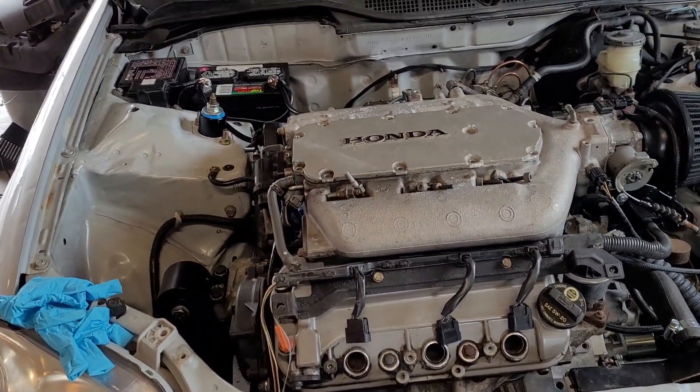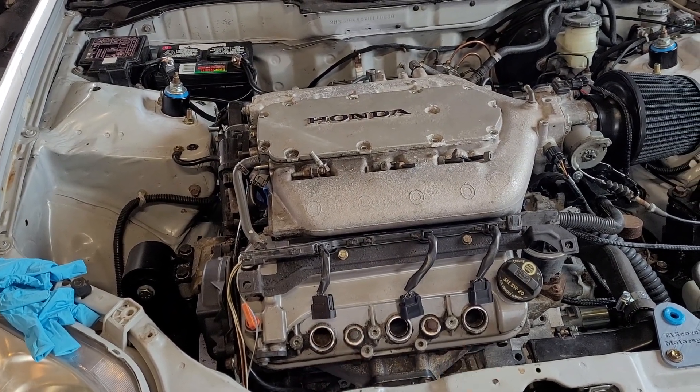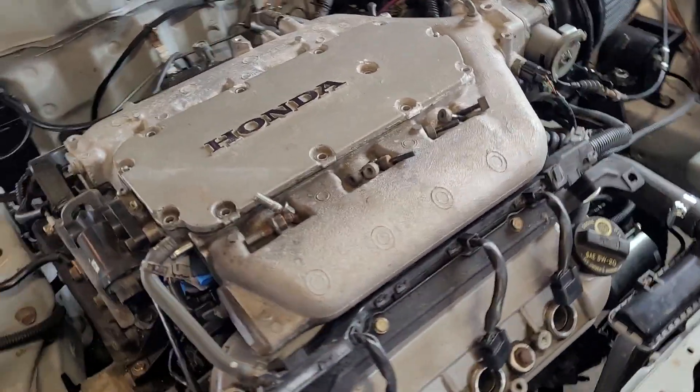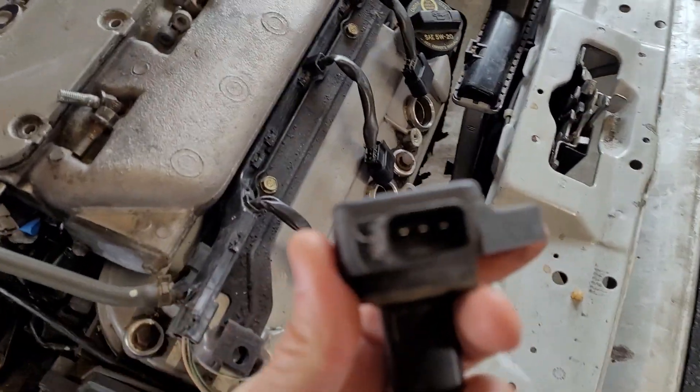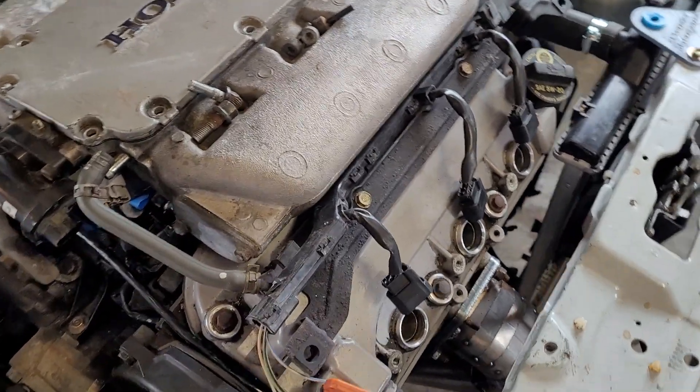The first thing I usually do is pull the spark plugs out — pull the coils, pull the spark plugs. This engine has three-wire coil-on-plug units, six of them, one for each cylinder.